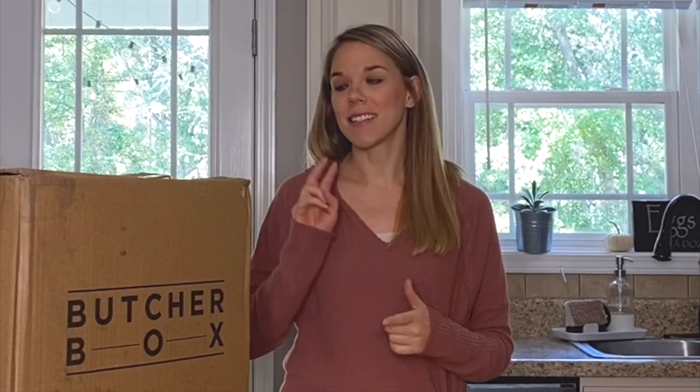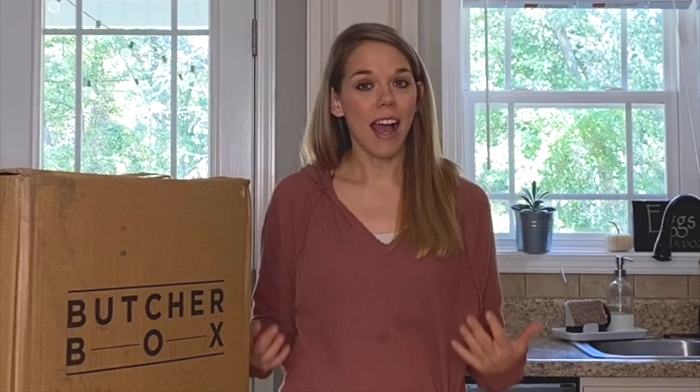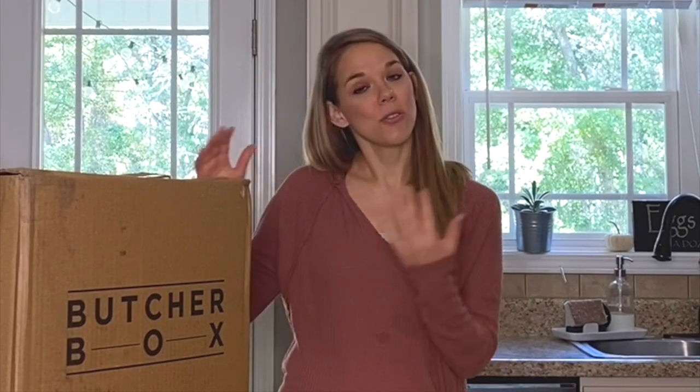So first of all, I am not sponsored by ButcherBox. This is not an ad. I just really love this company. We've been ordering ButcherBox meat for over a year now, and they have very high quality, delicious meat. I wanted to share with you a little bit about ButcherBox.